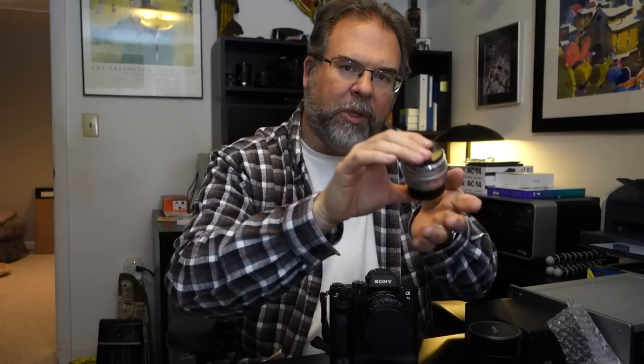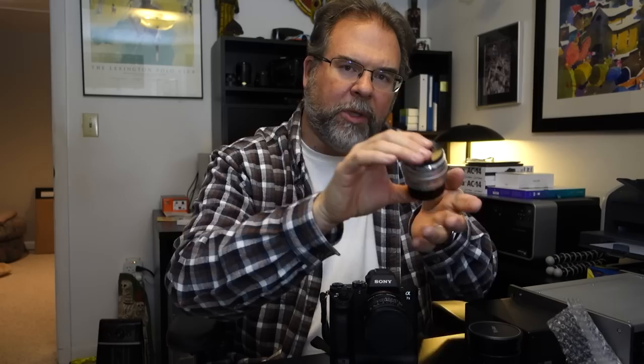The downside of mounting SLR glass on a camera like this is the size — SLR lenses are a little bigger than rangefinder lenses. Let me show you a comparison. This is a Zeiss 50mm Sonnar and I'm going to pull the 50mm Summicron. You can tell in diameter if not length the R lens is quite a bit heftier than the M lens.